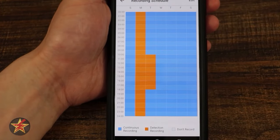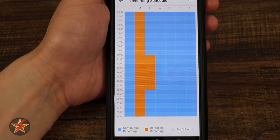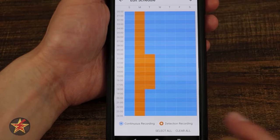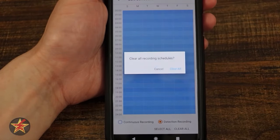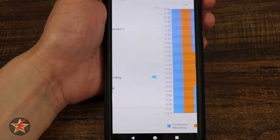Under recording schedule, I currently have continuous setup — the orange block shows detection readings only, then 'do not record.' To make changes, select edit and tap the time blocks — double tap clears it, triple tap restores it. You can also clear all and set up a custom schedule from scratch.